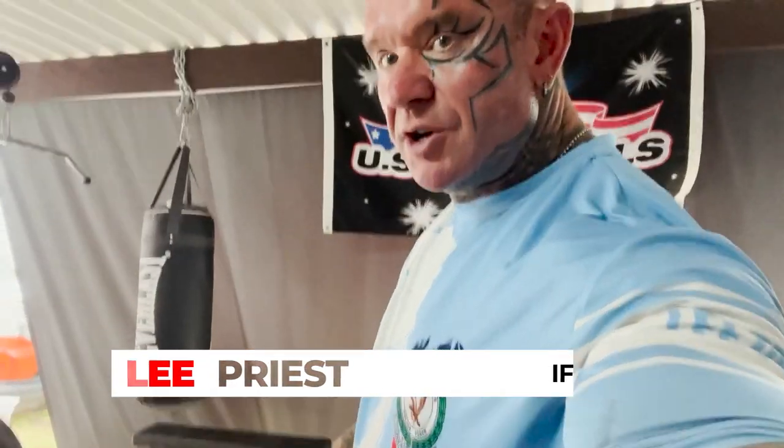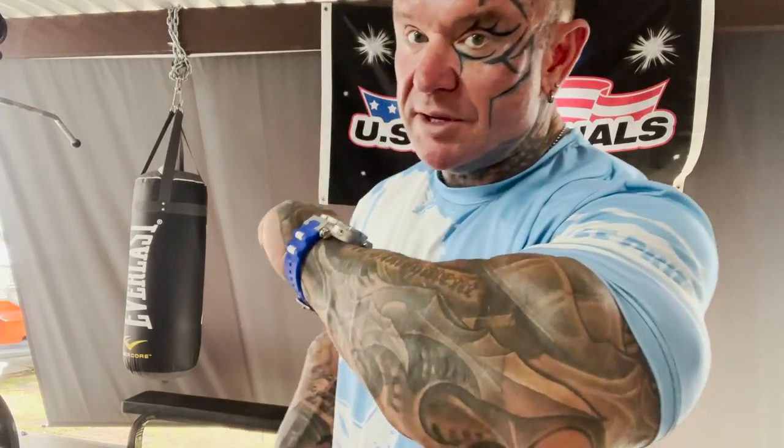Good morning, good afternoon, good evening. I'm out here in my home gym. I get asked this question a lot so I'll try and answer it for you. The question is: Lee, what do you do for forearms? People in a lot of photos think they're photoshopped because when I diet down you lose weight around here, so this gets really thin and pops out on different angles. As you can see, it's not photoshopped — those are real forearms.